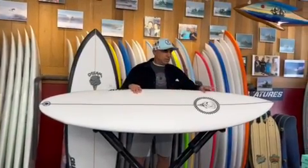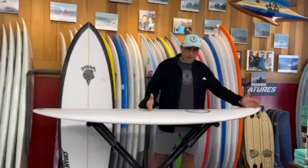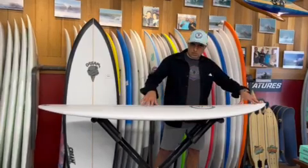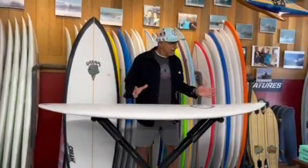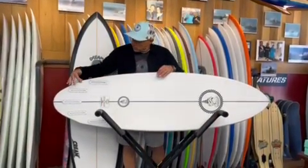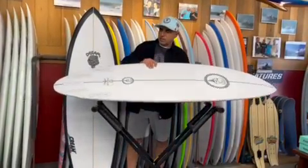It has a little flatter deck, but still a performance rail. We left a lot of volume in the top half of the board, using the beak nose to keep that foam continuous through the first half of the board — that's an 80s thing, '81-'82. That looks super cool. And there's a half-inch wing in the outline, right here in the back half of the fin cluster, and that gives you a nice pivot point.